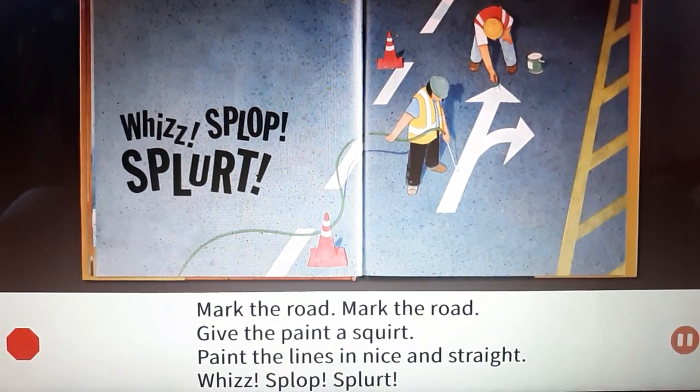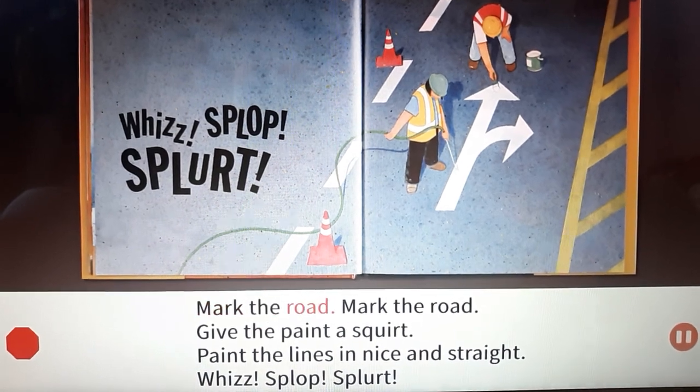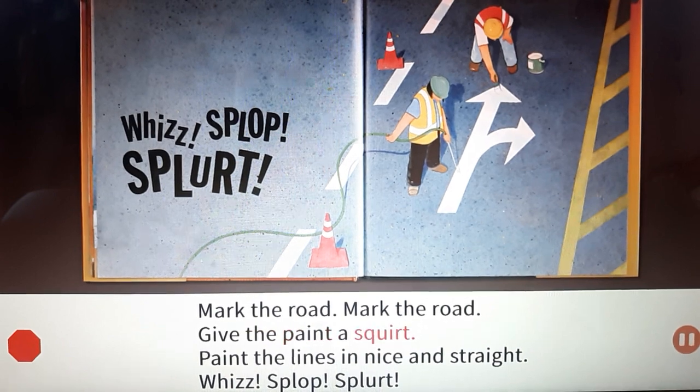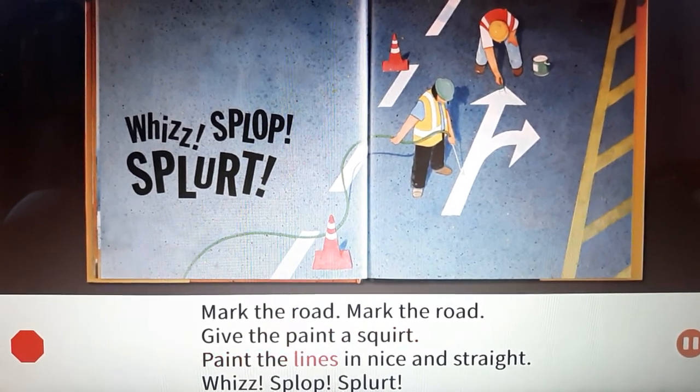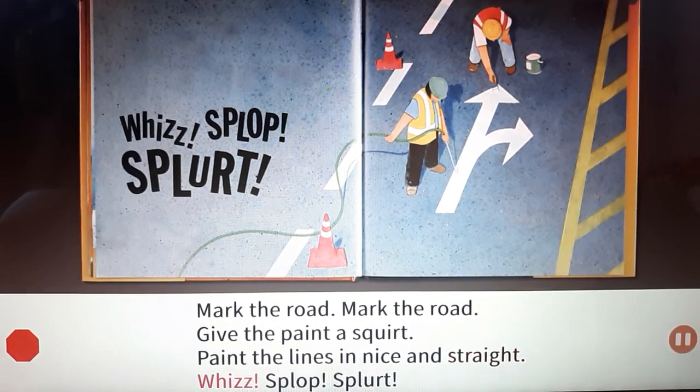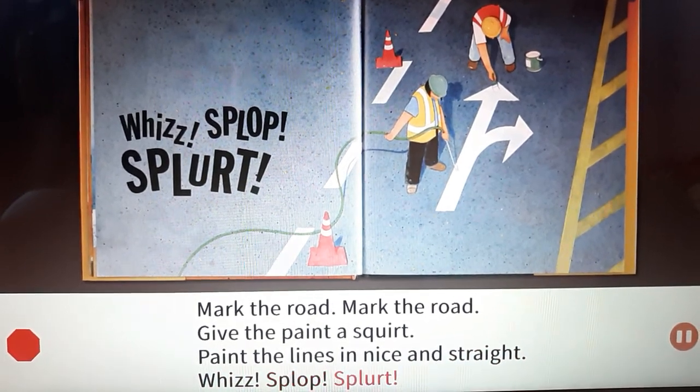Mark the road, mark the road. Give the paint a squirt. Paint the lines in nice and straight. Whizz! Splat splat splat!